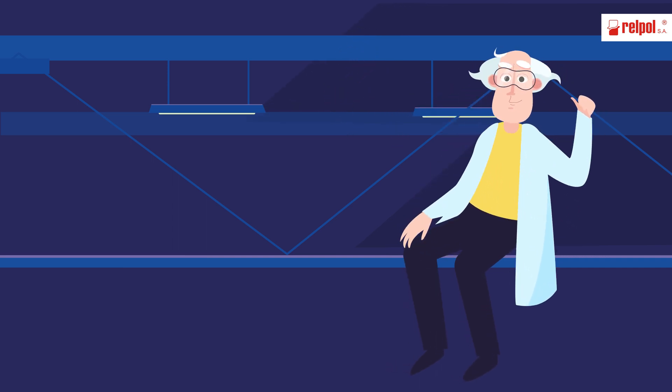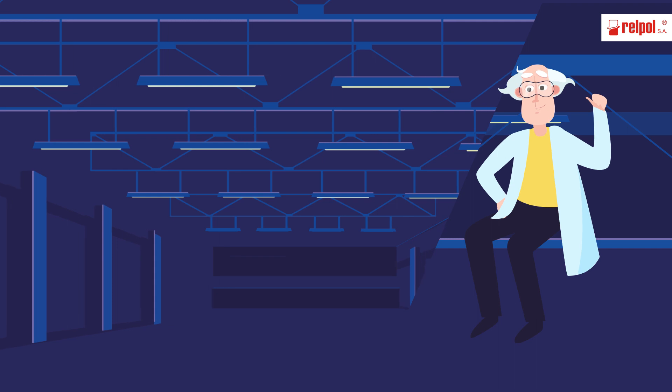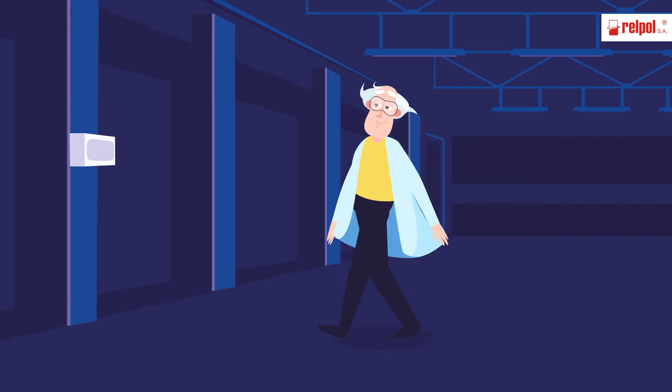Why is it so dark here? Fluorescent lighting — very high make current. Perhaps that is why. I may have a remedy.